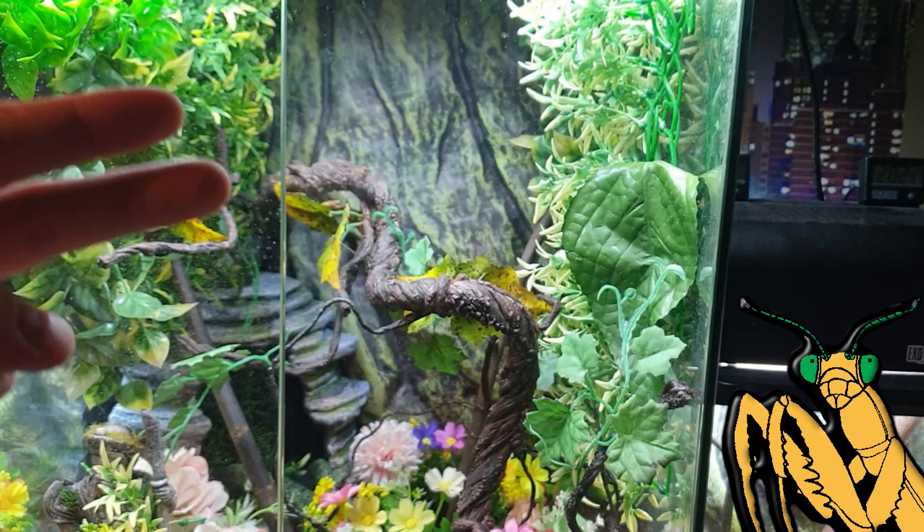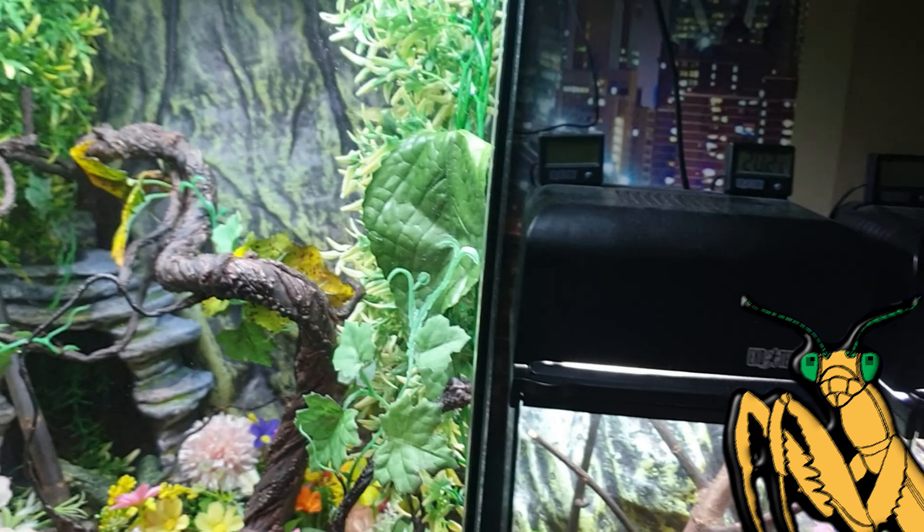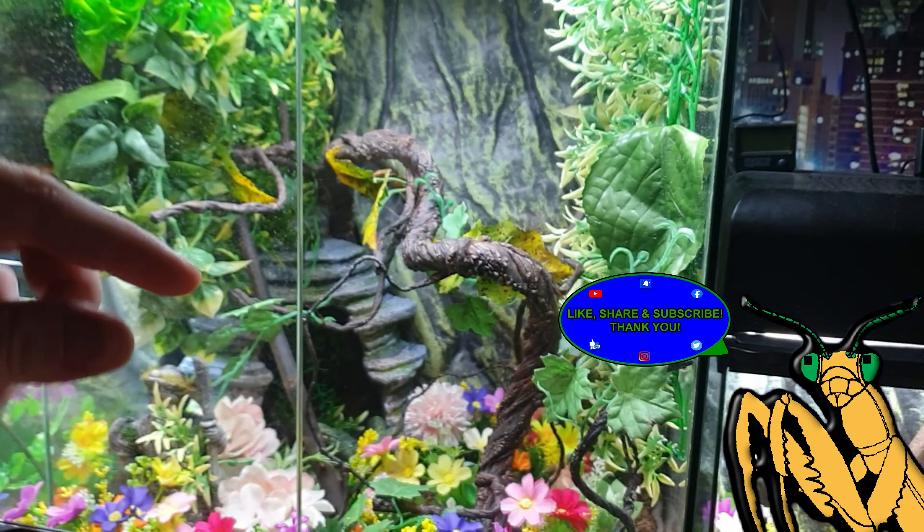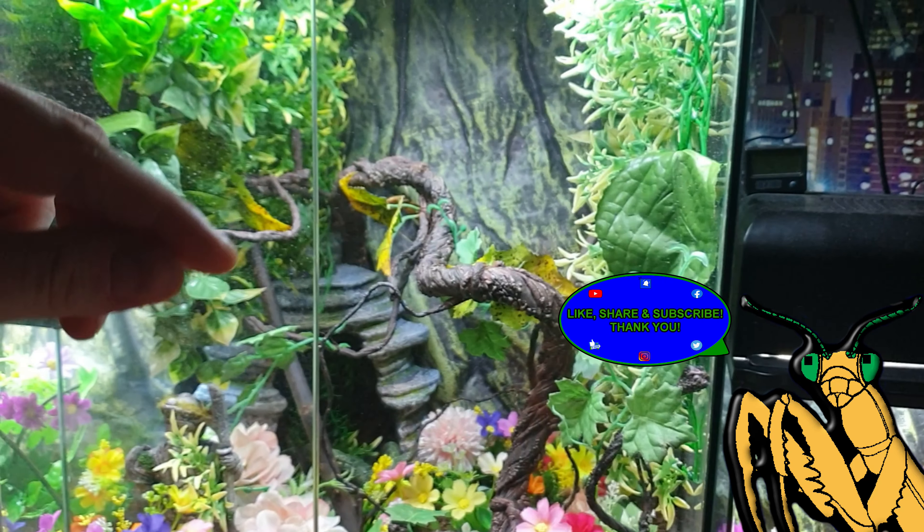The other two are species that I haven't kept before and they do seem pretty cool, so it'll be really cool to see what they look like in person and actually raising these guys. So let's go.